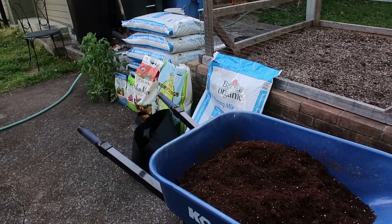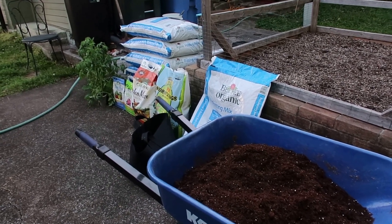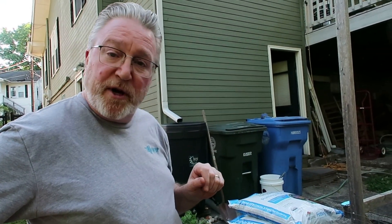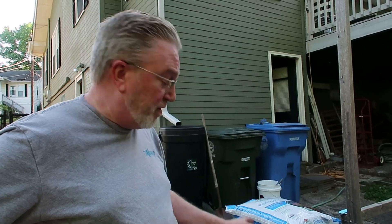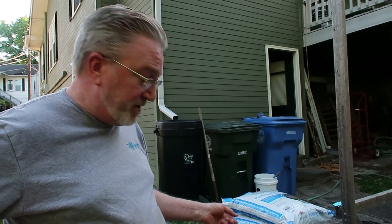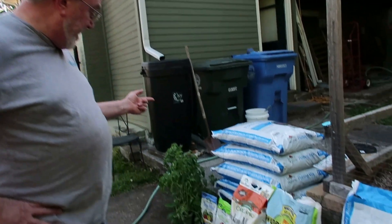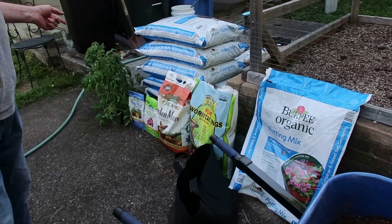The first thing we're going to do is amend our organic potting mix. We're using an organic potting mix that already has some fertilizer in it, but we're going to add in a good handful of worm castings, organic chicken manure, some lime, and some bone meal.